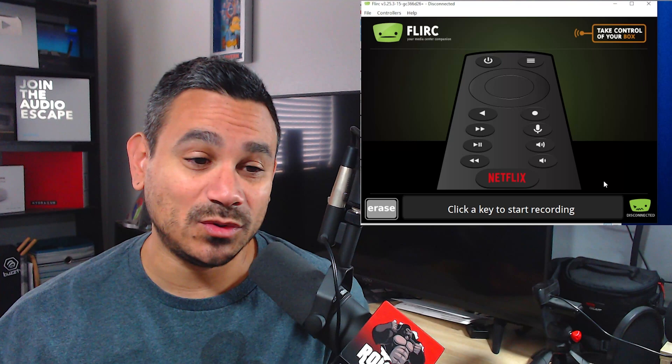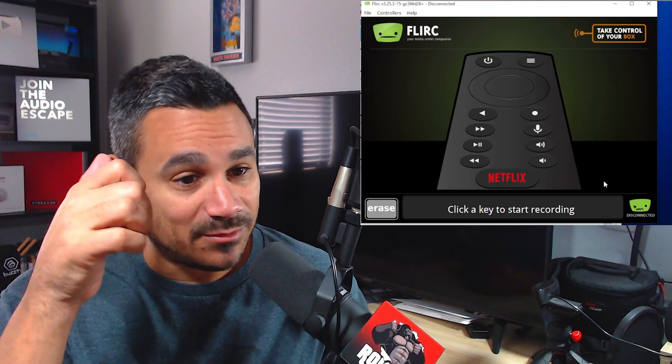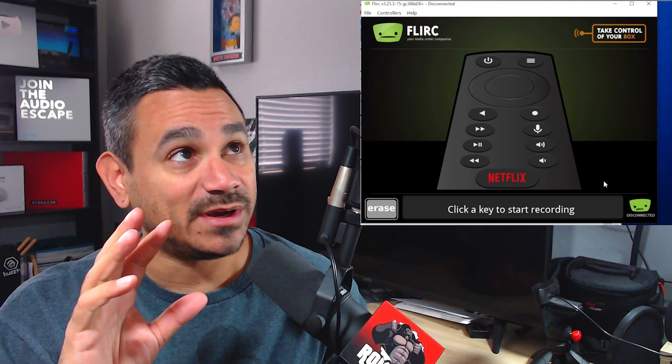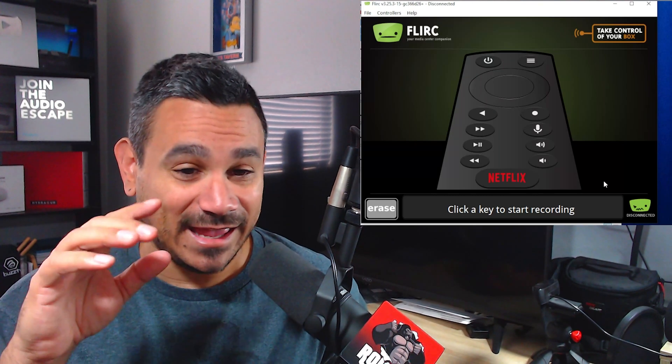I was able to record my remote and I'm going to show you the remote I have in a second and how it works with my Nvidia Shield, so you can see everything in action. It's pretty nice. So let's go ahead and go over there and see how this thing works.